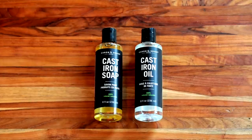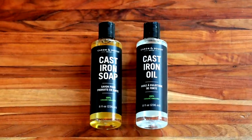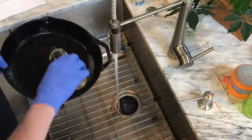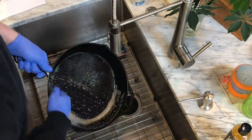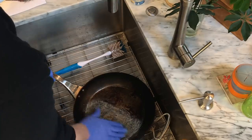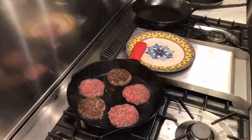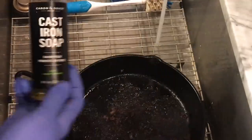There's going to be a little jumping around today because I used all of these products in various combinations with many different pans. I want to start with the cast iron soap by Caron and Doucet and the two chainmail scrubbers — a Shongle and a Ringer. I started by using all of these to clean a 12-inch Lodge cast iron skillet that had day-old bacon bits and grease, a de Buyer Mineral B Pro carbon steel with day-old stuck-on steak mess. Then I cooked four pans of Jimmy Dean sausage, some steaks, and burgers.